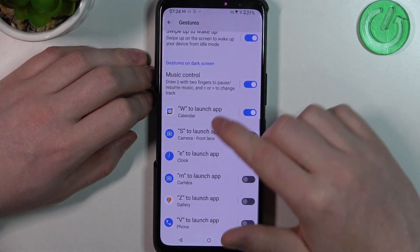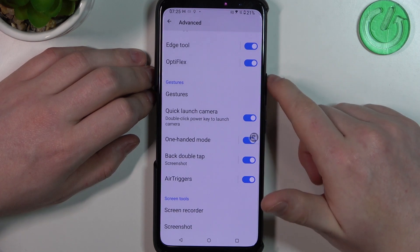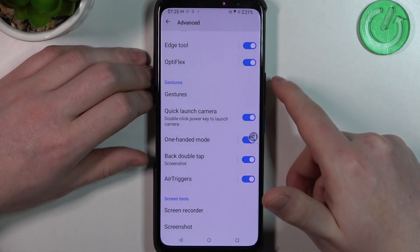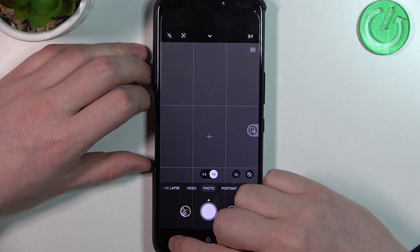Now let's move to the motions. First, we have 'Quick Launch Camera' — double press the power key to launch the camera. It works from any screen, like this.